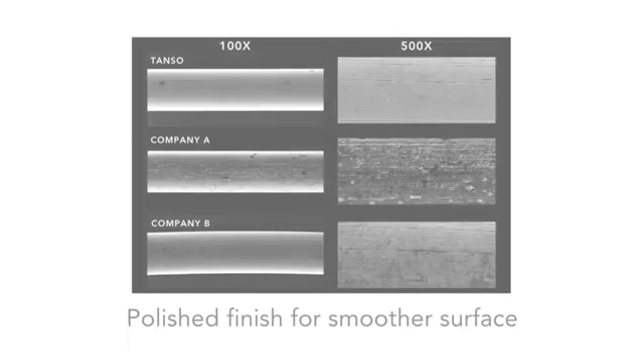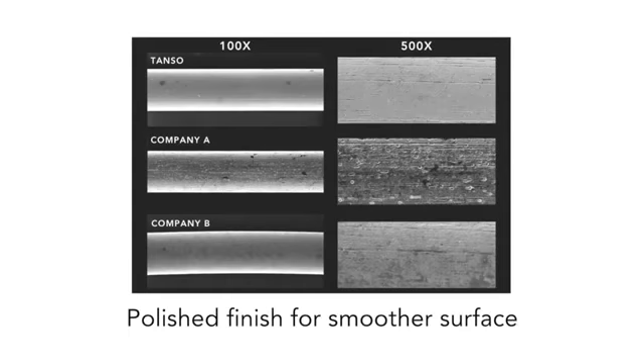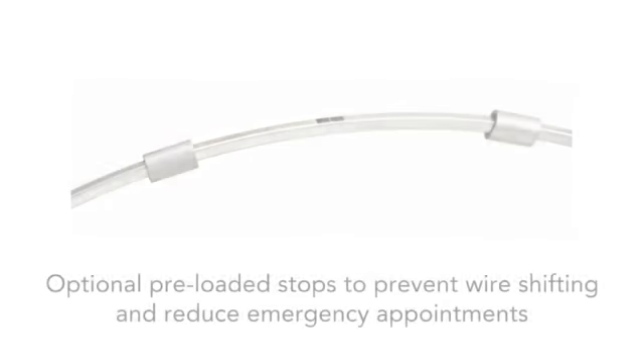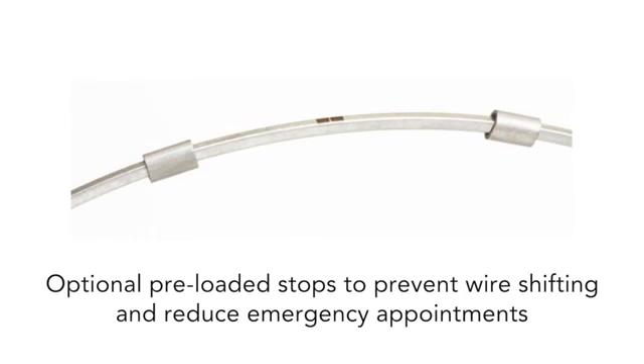TANZO's polished finish provides a smoother surface to minimize friction during treatment and reduce the opportunity for debris accumulation. Optional preloaded stops increase patient comfort by preventing the wire from shifting, which reduces emergency appointments.